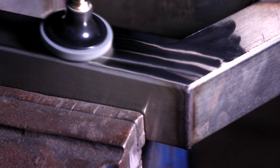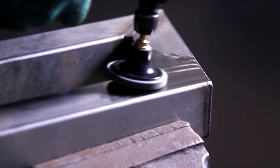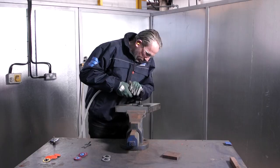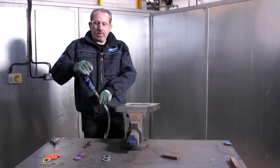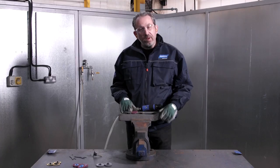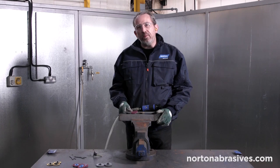It's important to ensure all scratch lines are removed before using the Norton RapidBlend 2SF, as this product imparts an extremely fine, bright and shiny finish which will highlight any surface defects. And we've left a nice bright finish using just these three discs.